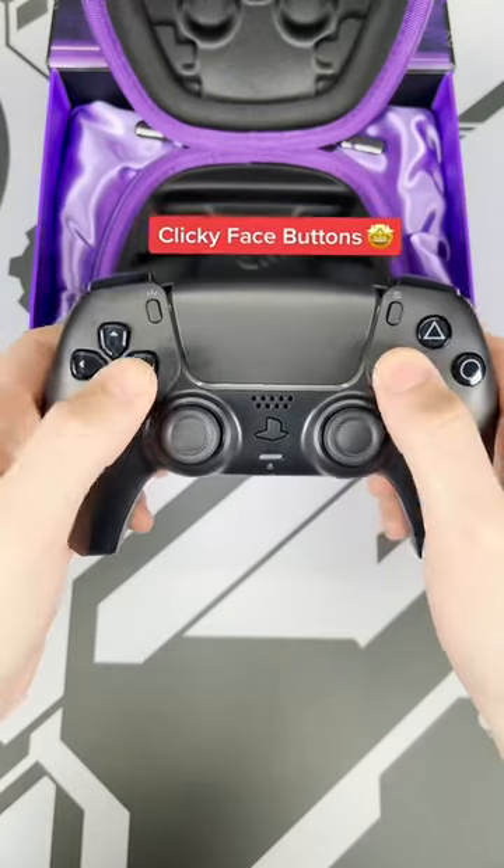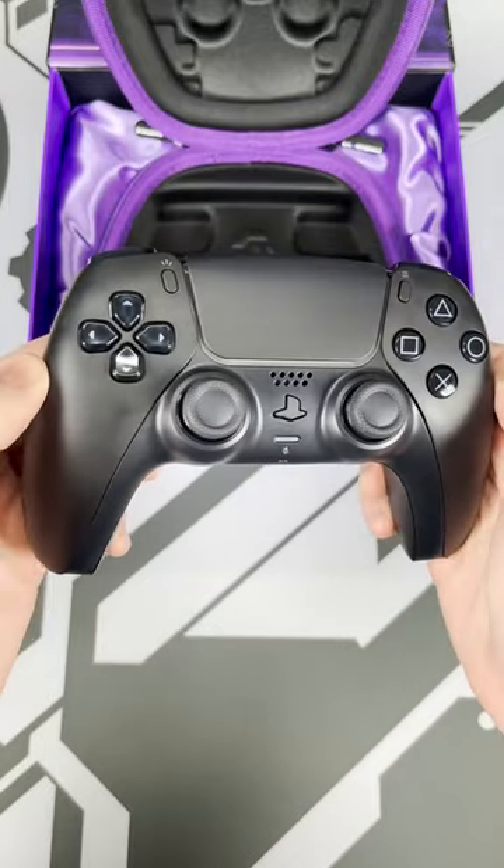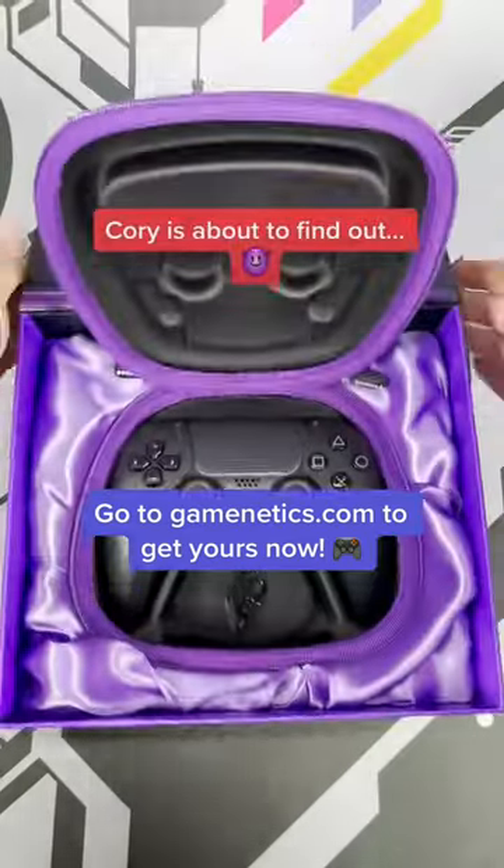On the front, we can't forget about the clicky face buttons. They're super satisfying to press and have a much quicker input time than stock buttons. These mods are guaranteed to take your gameplay to the next level, and quarry is going to find that out very soon.